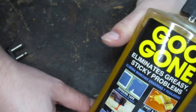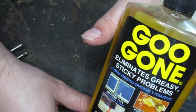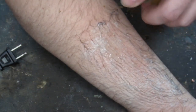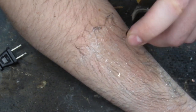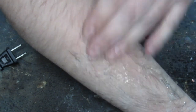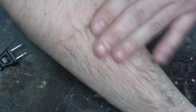And this is Goo Gone — this is the material that removes Gorilla Glue extremely easily. Now I put a lot of Gorilla Glue on my arm so this is going to take more than one application of Goo Gone. So the first pass I just try to saturate it and wipe off the majority of the glue. I try to get the Goo Gone into the places that are all matted with glue and then just rub it in.